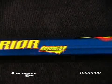Very, very light handle, very strong handle. Comes in attack, defense, as well as goalie. I'll be using this handle in 2007.